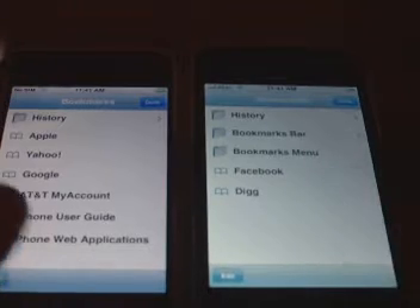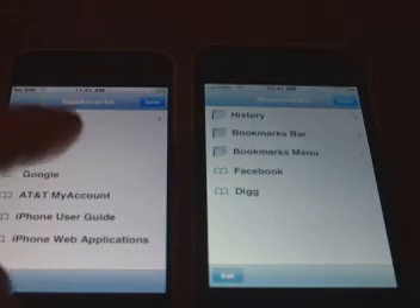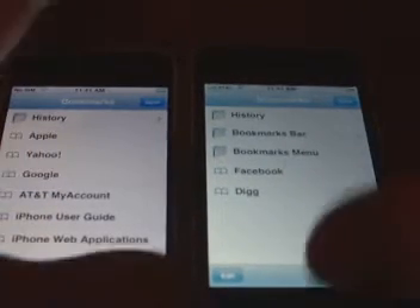Both of these iPhones are running the 2.0 software. The Edge one I've unlocked and jailbroken.